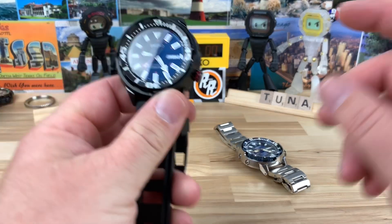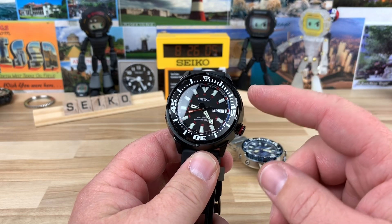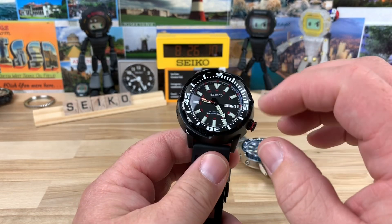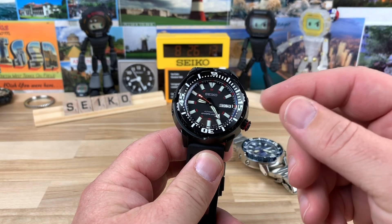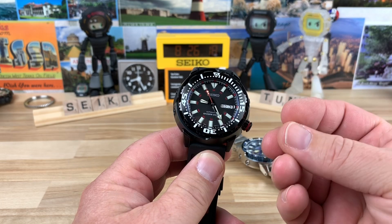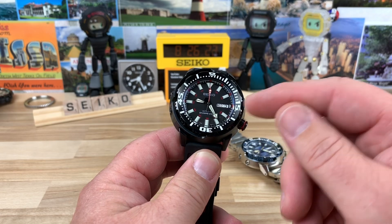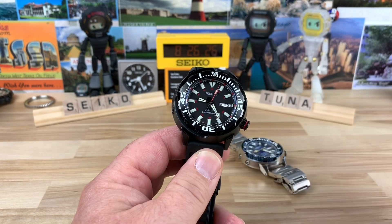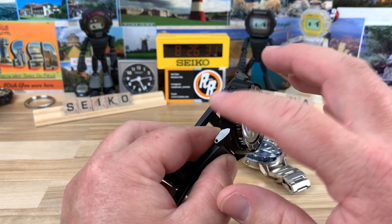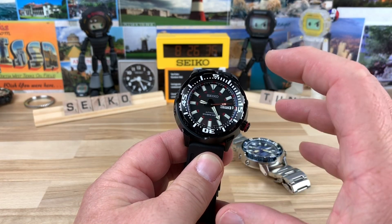For example, this one here started out as a base Seiko SRP231 case with the black shroud and everything. Then to take it up a notch, he wanted the red accents, so he sourced an SRP229 for the crown — the red little stripe on the crown — and of course the whole guts. Basically the same as how I swapped the turtle guts over to the SKX. He did the same thing here, and then added a nice IP-coated shroud, giving him the configuration he wanted.